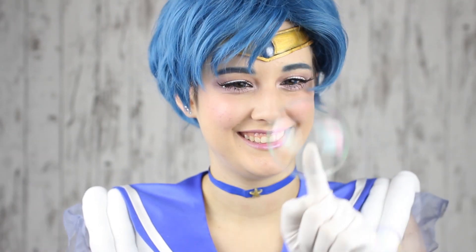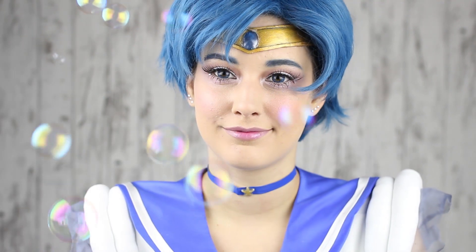Welcome to my channel! I'm Hopi and today I'll do a requested tutorial: Sailor Mercury.